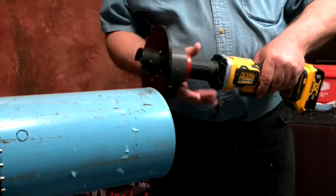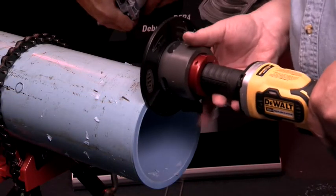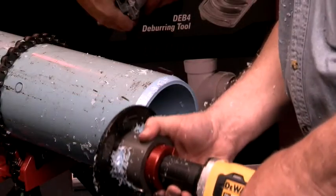For the first pass, set the adjusting ring so that it lines up with the engraved line to the right of the adjusting screw. Make the first pass around the pipe. To complete the bevel, readjust the adjusting ring to remove the remainder of the material.